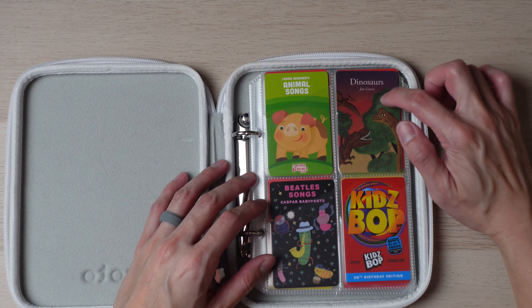I probably don't need to talk much about the Beatles one and the KidsBop one — they're both really great. But my kids don't really like them quite as much as I do. I think they were a little bit more for me and my wife than for my children at the moment. They do seem to like the Animal Songs better than the Beatles songs or the KidsBop songs. And in case you're wondering, this is the 2001 version, so these songs are from the 2000s, which is pretty popular for us millennials.